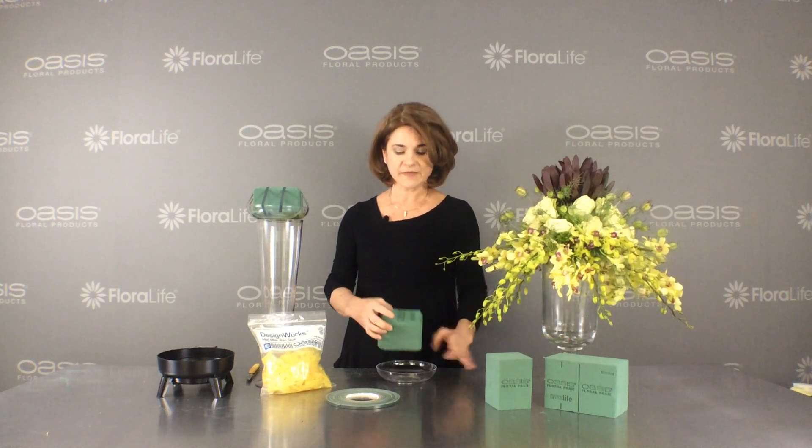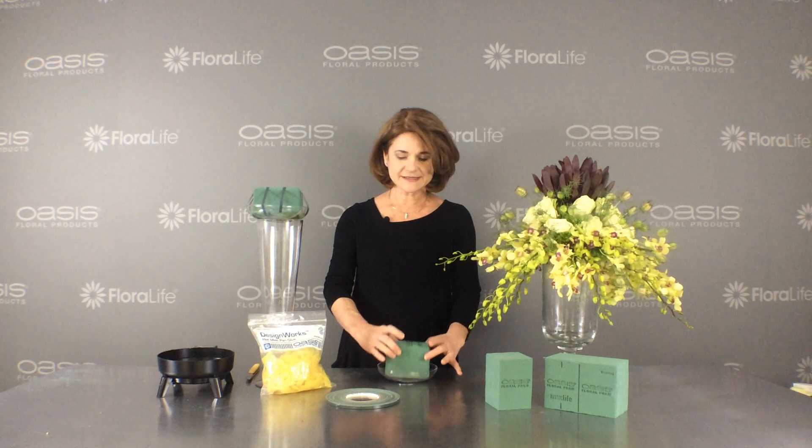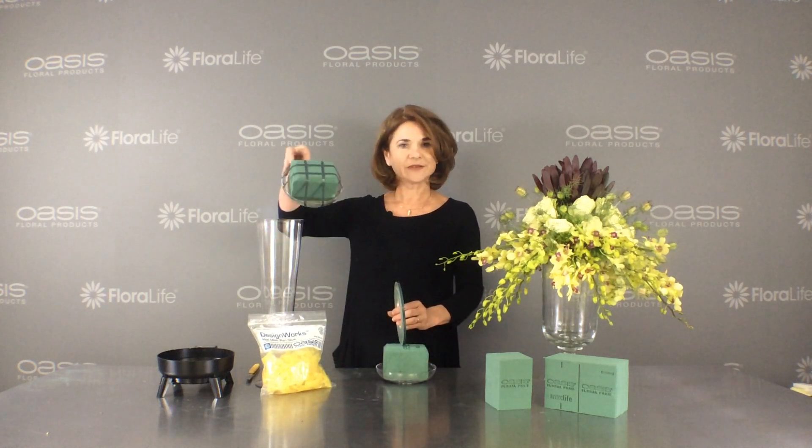For this size vase, I used a 6-inch loamy, and I cut a third block of an Oasis Max Life Floral Foam. I dipped it into the hot glue that's melted, placed it in my dish, and then added the waterproof tape to create this form.